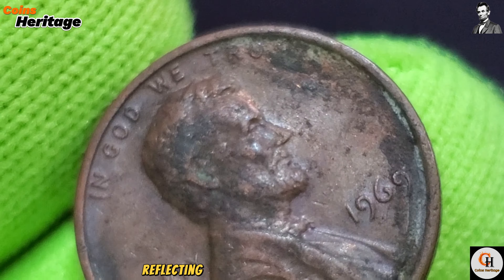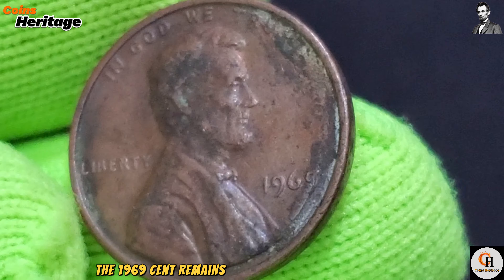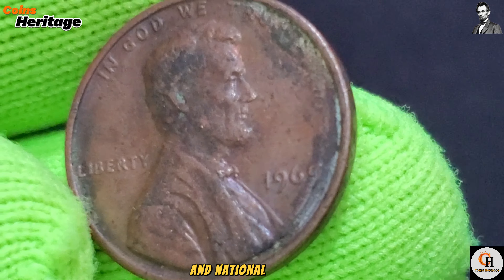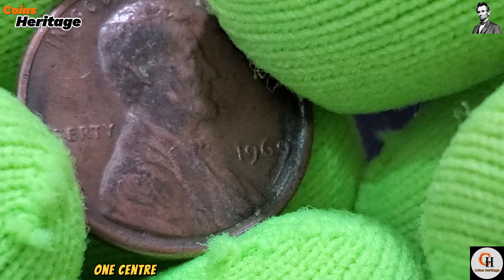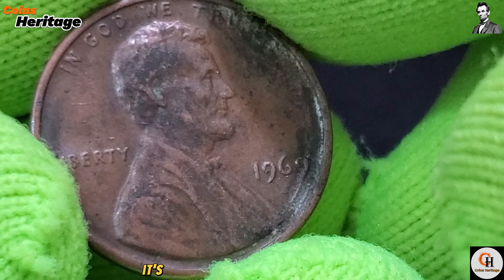The 1969 cent played a vital role in everyday life and commerce in the United States. It was integral to small transactions, from purchasing goods to making change, reflecting its significance in America's monetary system. While the use of cents has evolved over time, the 1969 cent remains a symbol of American heritage and national identity, embodying both historical and numismatic value.